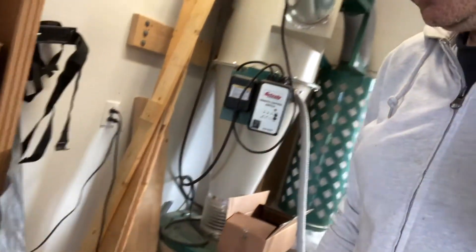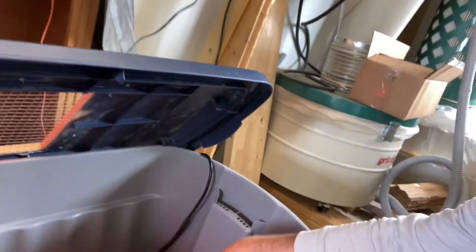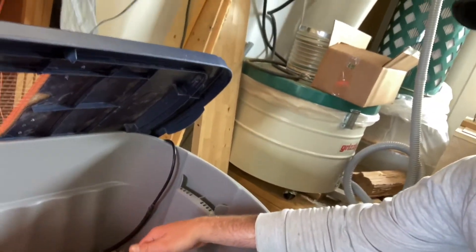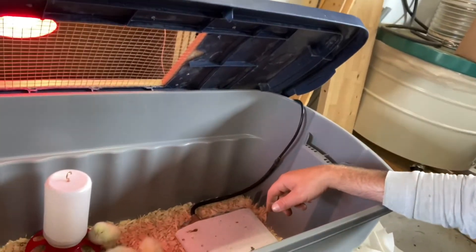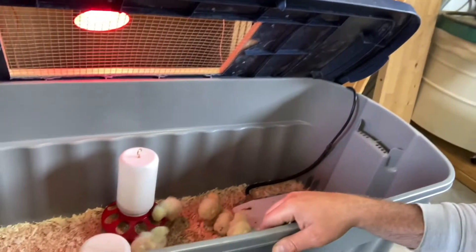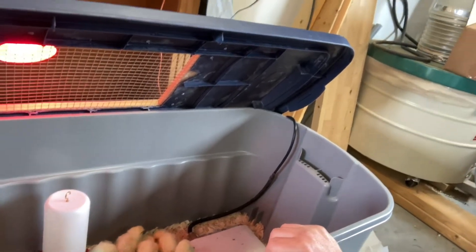We added a few chicks to our flock, and this is the brooder setup we use. It's just a Tupperware or Rubbermaid container, and there's a pad heater in here. We don't use a heat lamp, partly because they can be kind of dangerous, especially in a plastic brooder like this.